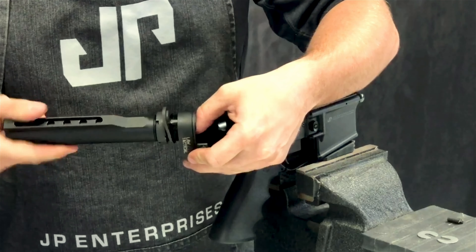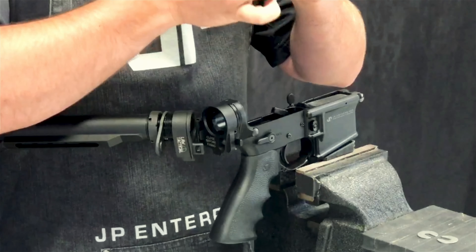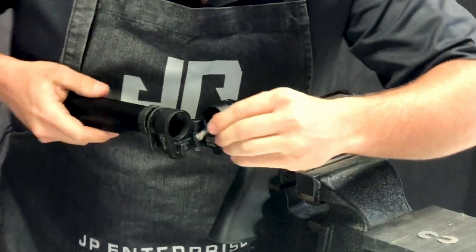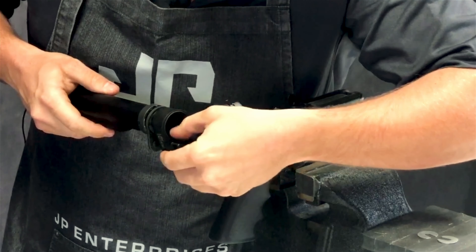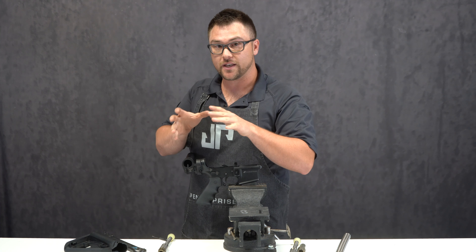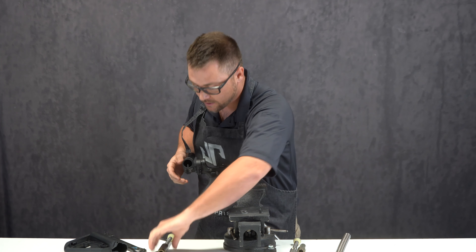Pull this out and we'll take our mil-spec buffer retainer pin and convert it to our silent capture buffer retainer pin. There is a right way and a wrong way to put this in. There is a notched portion in this retainer - that notched portion is going to go towards the back. The spring is a little tricky sometimes; you're going to stick it in and kind of screw it in. You'll feel it bottom out and then install it in the Law Folder. You want that notch at the back of the buffer tube and you don't want it kinked in any way, because that could prevent the SCS from seating properly against the retainer.